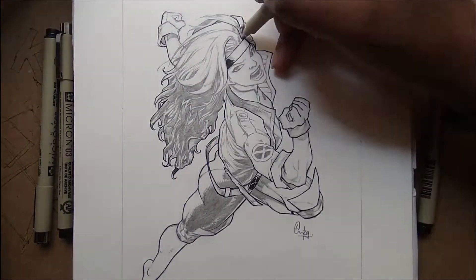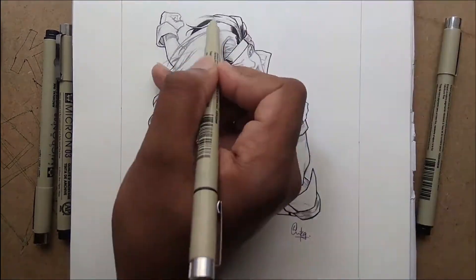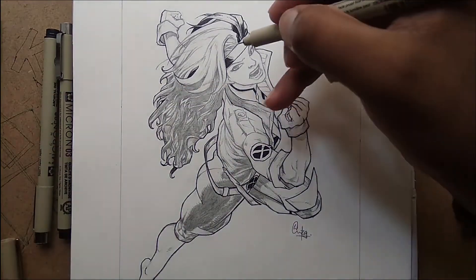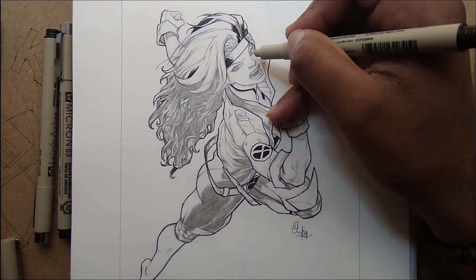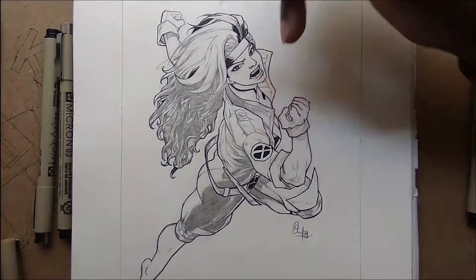Anyway, when I did not have these Microns I used to ink everything with a black dot pen and it worked absolutely fine, except one problem. Unlike these Microns which are waterproof and do not smudge even after using watercolors or color pencils, that black dot pen used to smudge all over the artwork and ruin the drawing.